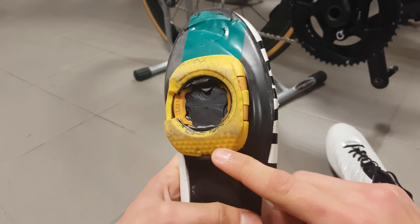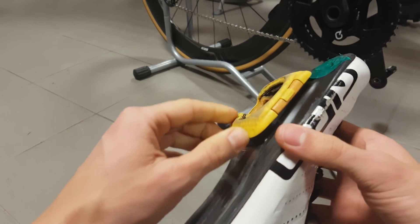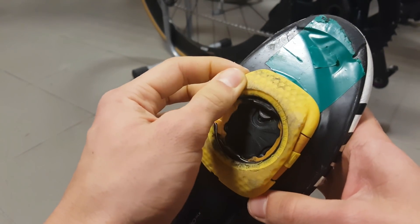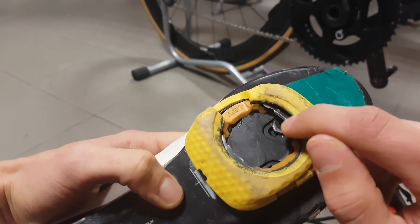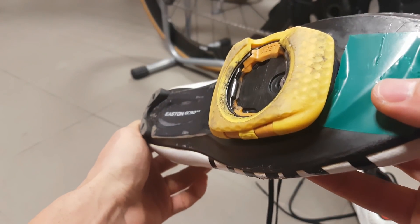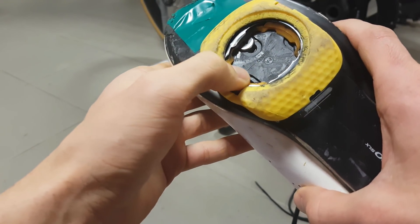Here's my cleat after 15,000 kilometers, perhaps even more. As you can see there's not really much wear on it. The rubber piece, which is proprietary to the walkable cleat, is nowhere near worn through even though I did some walking on it. If you look at the cleat spring — probably the most important thing — apart from some black coating, there are really not many signs of wear. Minor wear marks are located on the cleat adapter itself.